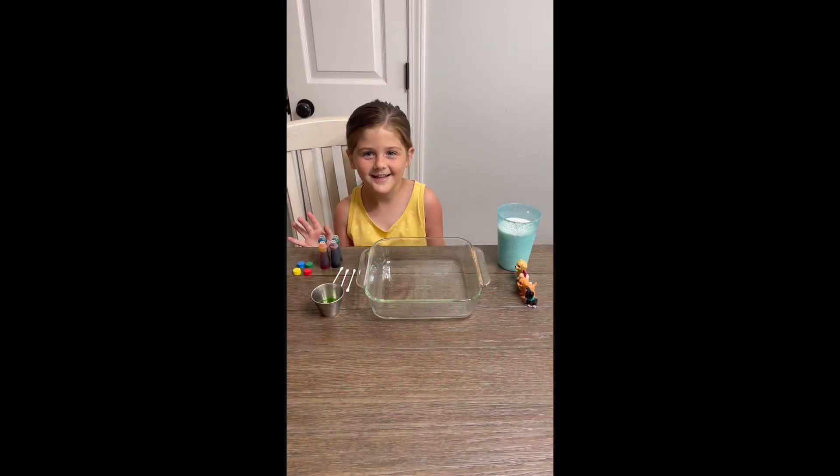Hey everybody, it's me, Addie. I'm going to do a magic milk experiment.